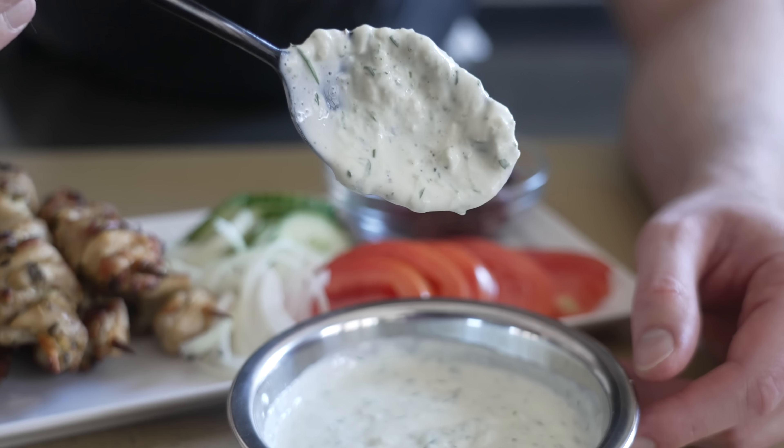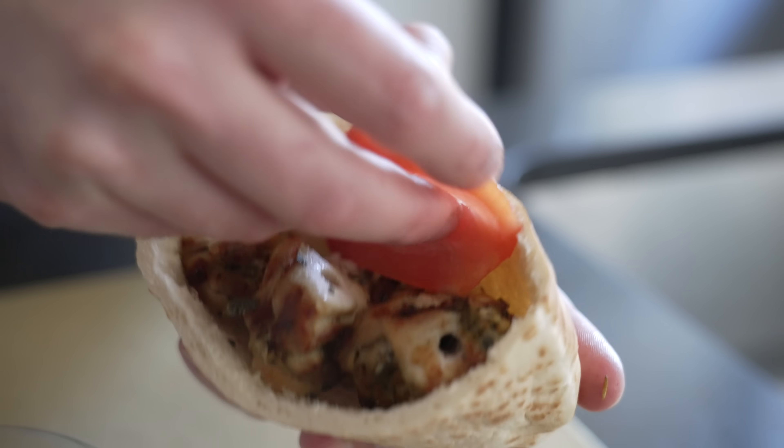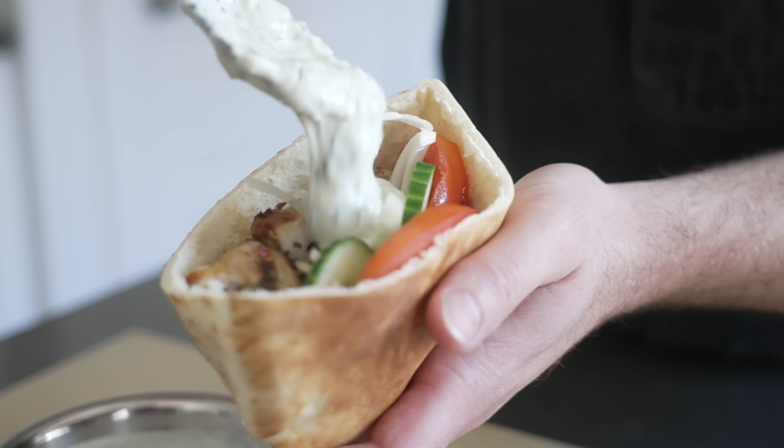From here you can remove the chicken from the skewers and make a salad or something, or you can eat them as is off the skewer. Or my favorite way is to make a warm pita sandwich, like this.